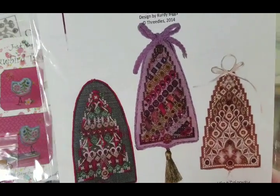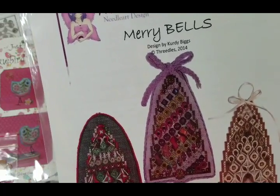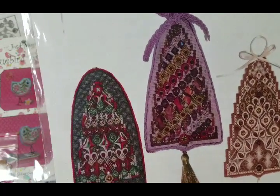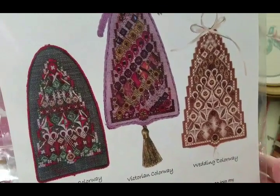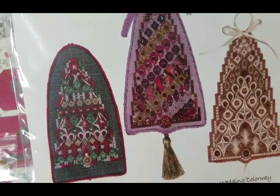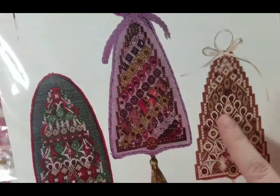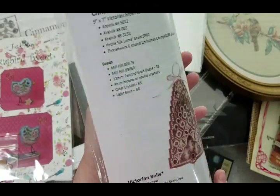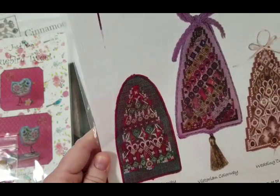My daughter was with me and she picked this pattern book by Three Dolls Needle Art Design — it's called Mary Bells, designed by Curdie Biggs. They had samples in the store in Christmas and wedding colorways and it looked amazing — done on fabric, not perforated paper. It will need quite a few beads and specialty stitches, but I think it will be worth it. It also uses a lot of Kreinik.